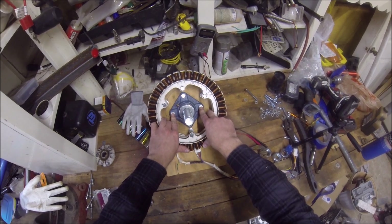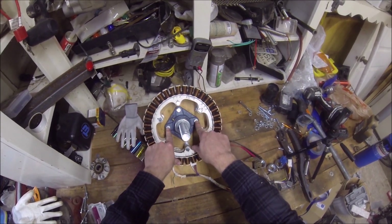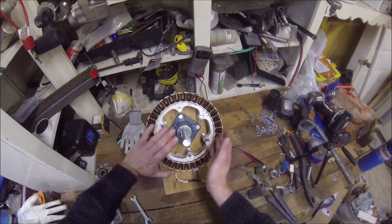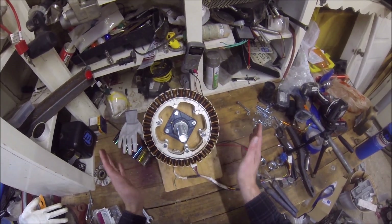We used one-inch pillow block bearings in the middle — same, but a little bit bigger with this. I used three-eighths inch bolts and drilled the holes half inch. This gave me a way to move it around whenever I needed to.